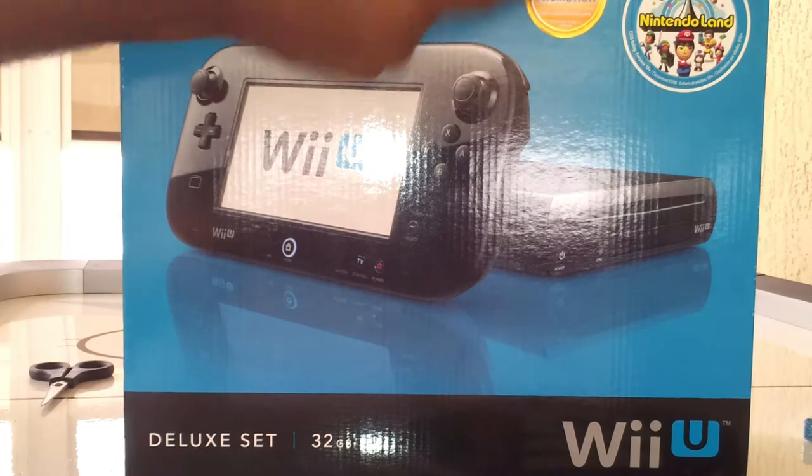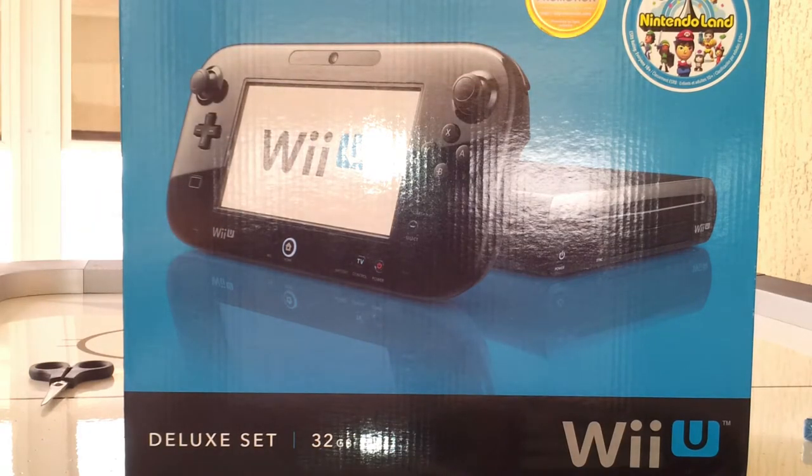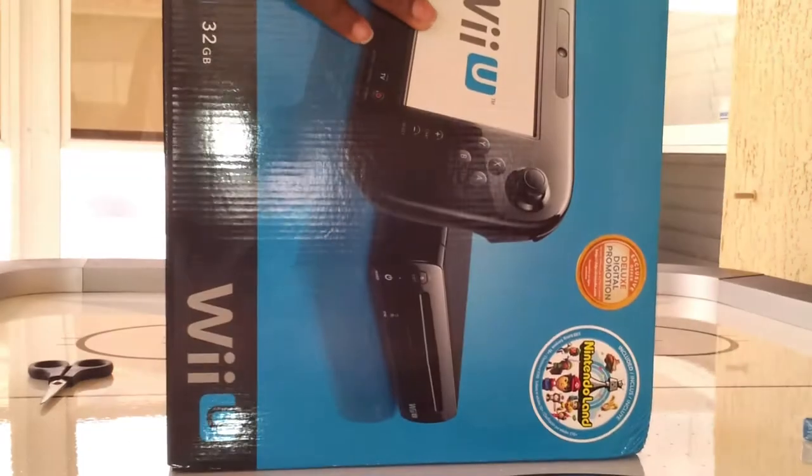I also got the deluxe digital promotion — I'll explain that a little bit later. But right now, let's go ahead and break this baby open.